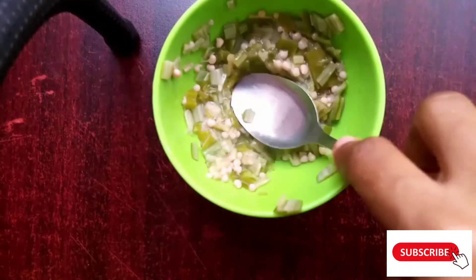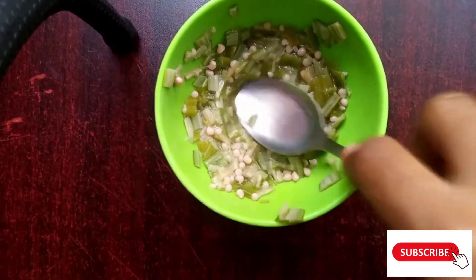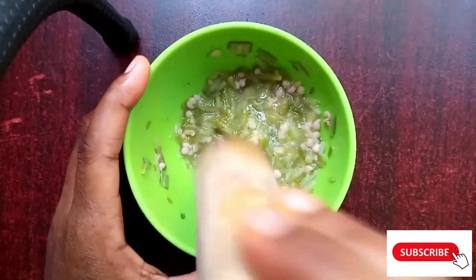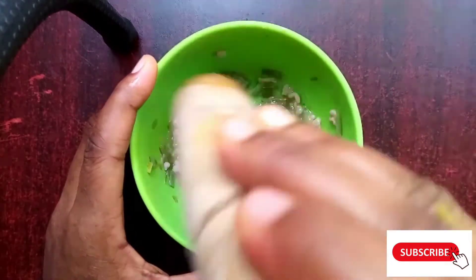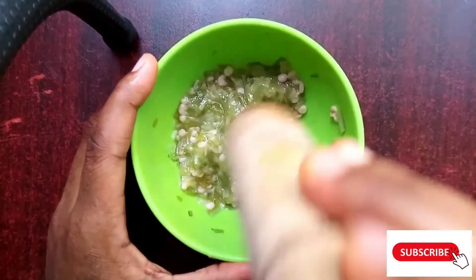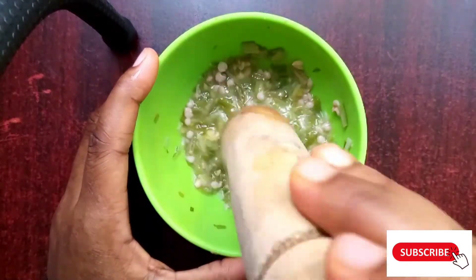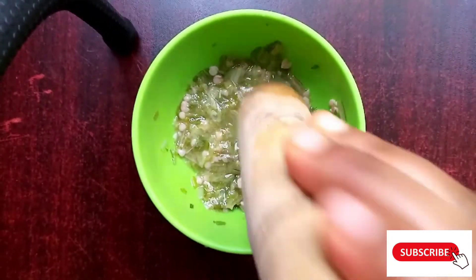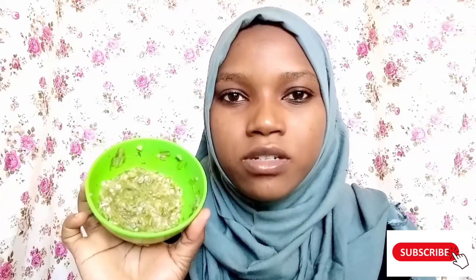Start pounding or mashing it until you make a smooth paste suitable for your skin. You can use anything — you can blend it, you can pound it. Then grab your smashed okra and start applying it onto your skin.